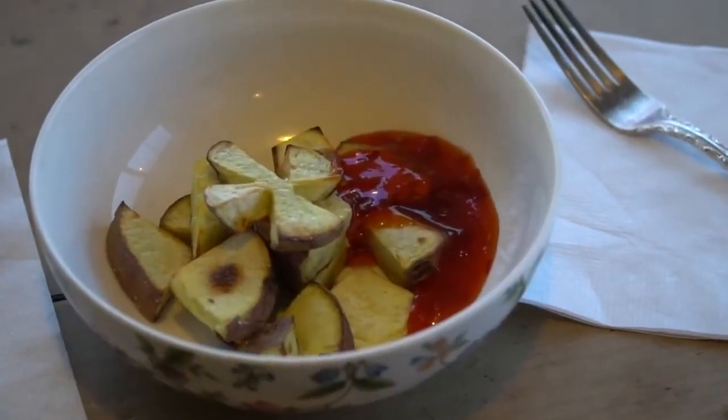Kia ora koutou, nau mai haramai, welcome to RG's party, please come in. Today we're going to make some kumara chips.